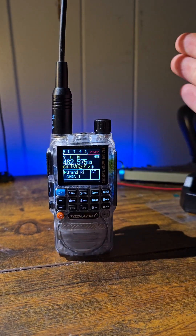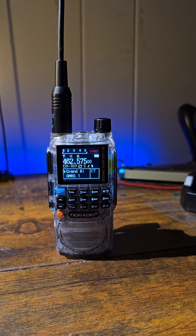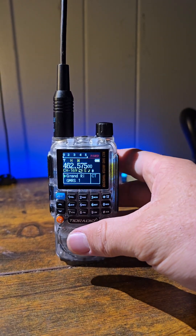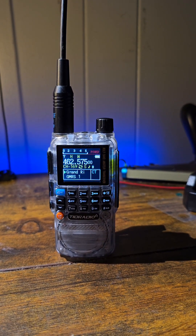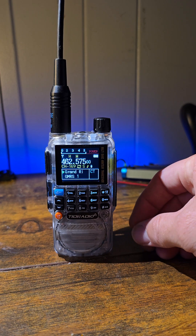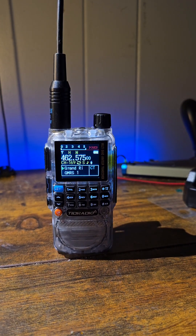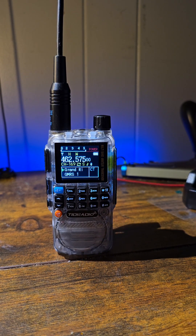It has the air bands so you can listen — you can't transmit, but you can listen to air traffic. Even if you don't live near an airport, you can still pick up a lot of air traffic passing overhead. It also has a great display — much easier to read in sunlight than some others, and a brighter display as well. Let's go test it, see what it's like talking on it and in the field, and see what range we can get.